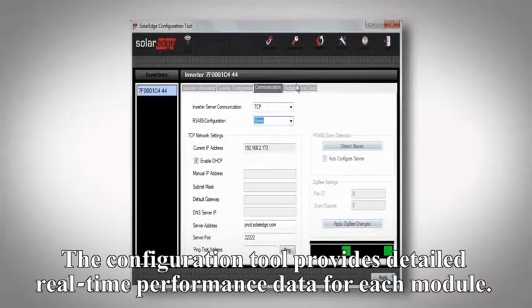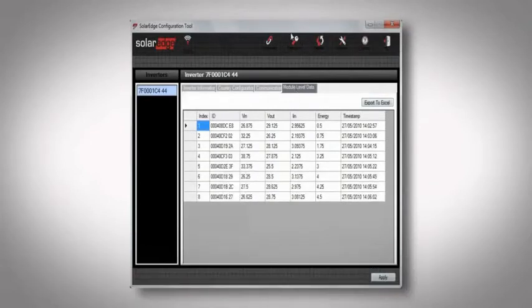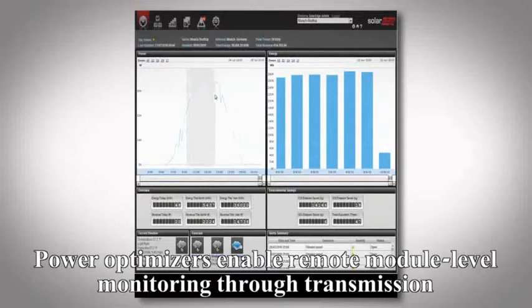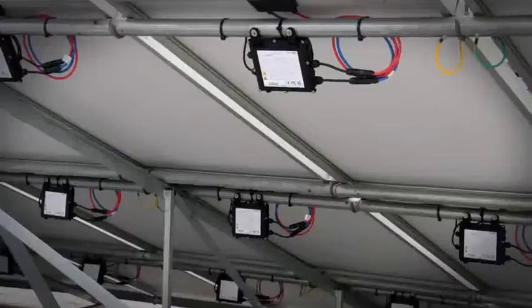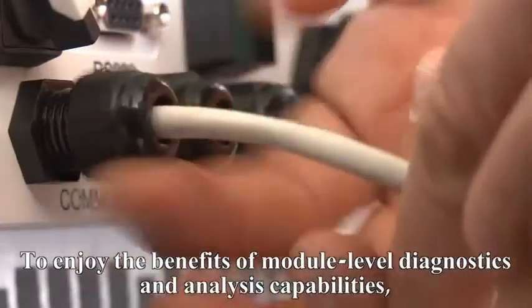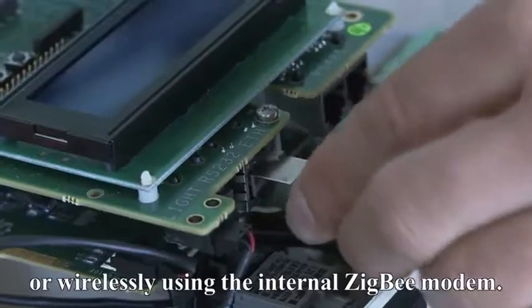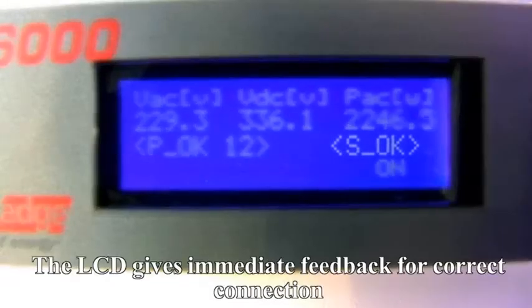The configuration tool provides detailed real-time performance data for each module. PowerBoxes enable remote module level monitoring through transmission of module performance data over the existing DC cables. To enjoy the benefits of module level diagnostics and analysis capabilities, connect the inverter to the internet, either directly to the built-in LAN or wirelessly using the internal Zigbee modem. The LCD gives immediate feedback for correct connection.